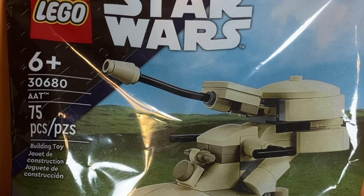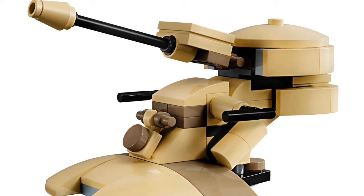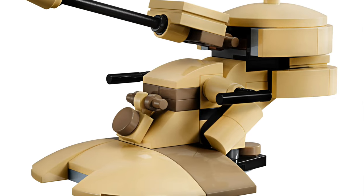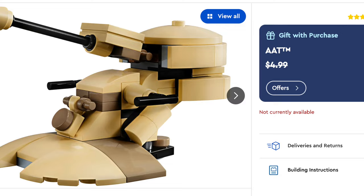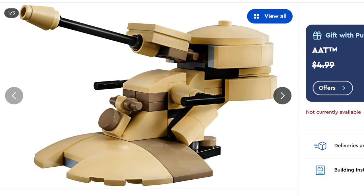This is set number 30680, the AAT Polybag. It comes with 75 pieces, 0 minifigures, and came out in the year 2024. It also retailed for $4.99 or $5, and today we'll find out if that is worth it.